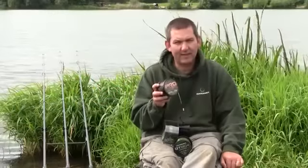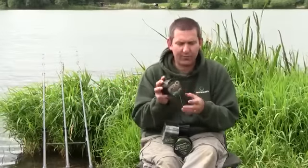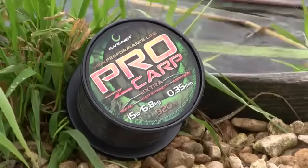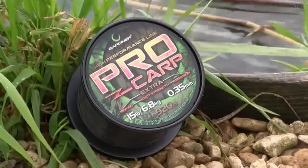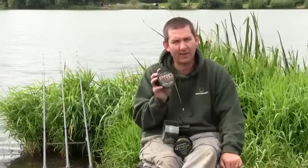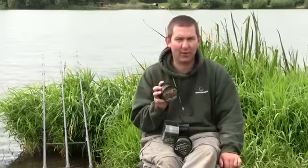Next we have another new release. This is the dark blend of the Pro Carp. It's going to also be available in a light blend, a lighter colour, a little bit more transparent. I've used it myself a lot down at Dinson Pastures in clear water and it just disappears. It's a phenomenal line and I'm really looking forward to getting it in in about another month or so.